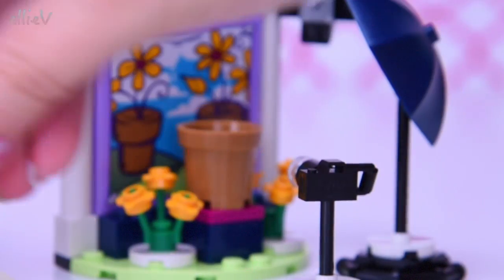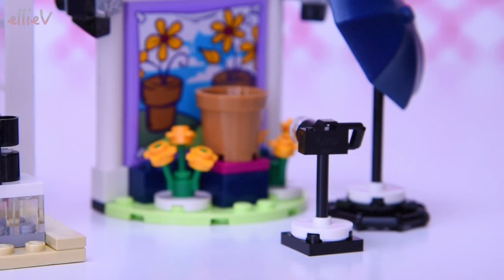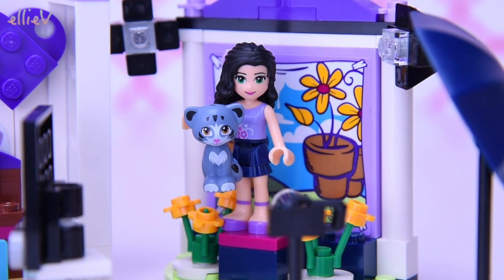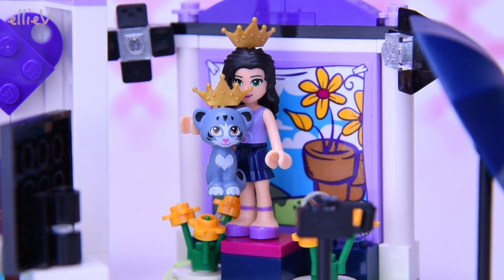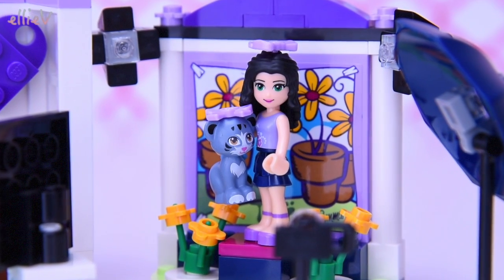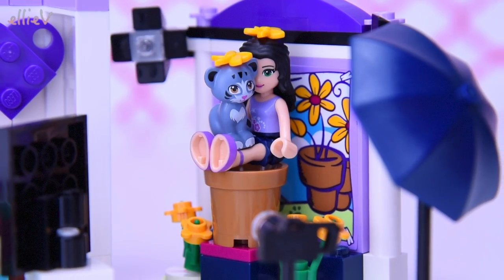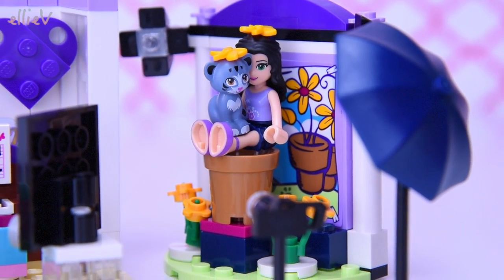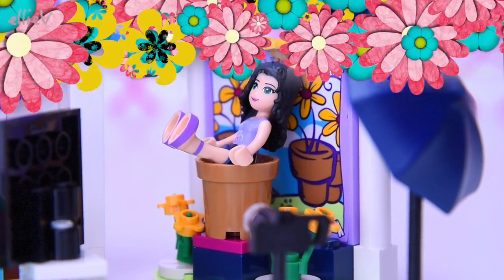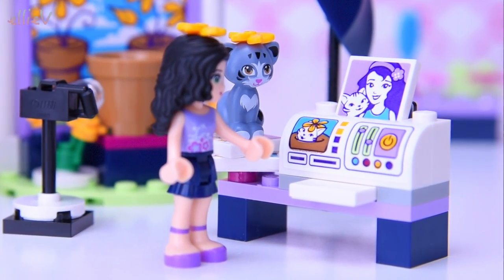Chico's run away — might need to convince her to come back with some more treats. Now a lovely group photo with Emma and Chico wearing matchy-matchy crowns! Very cute — and matching purple bows. How long do you think this kitty cat's going to put up with this? And matching orange flowers — you both look adorable! Oh, and Chico is out of here. She has had enough.